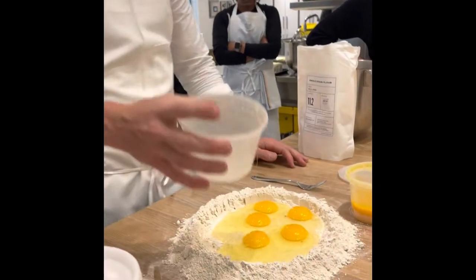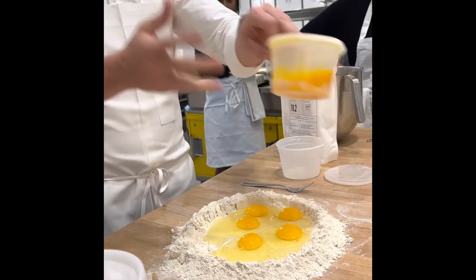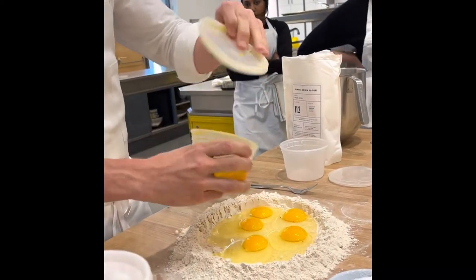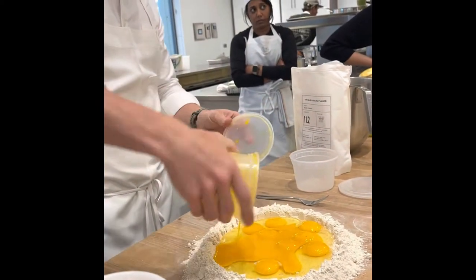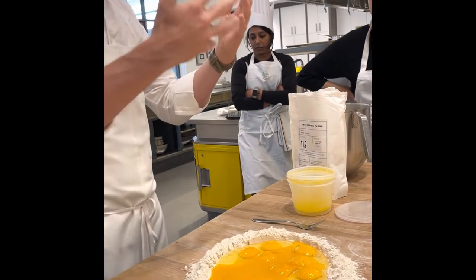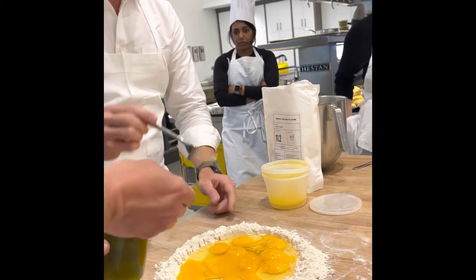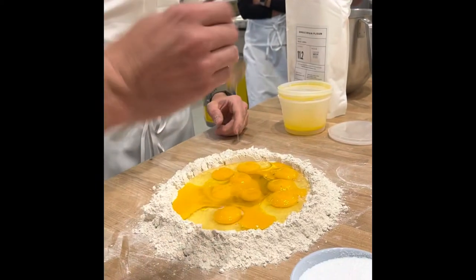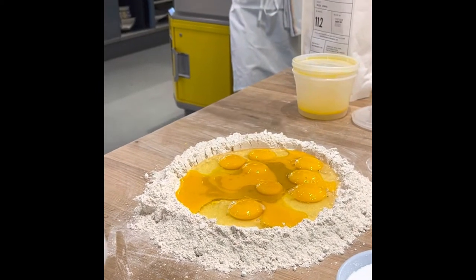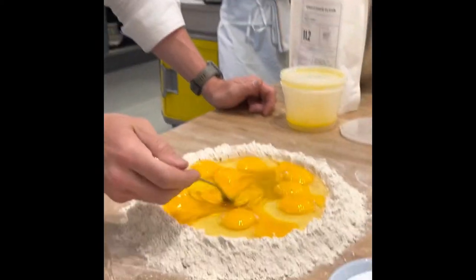Everyone has heard of gluten — gluten is kind of the enemy of some diets. For this particular recipe we want the dough to come out like a rubber band, and that rubber band quality deals with gluten strands. All flour contains gluten. Here we have flour, whole eggs for the protein content, egg yolks for the fat content — a lot of the flavor comes from that — and we enrich the dough with a little olive oil and salt.